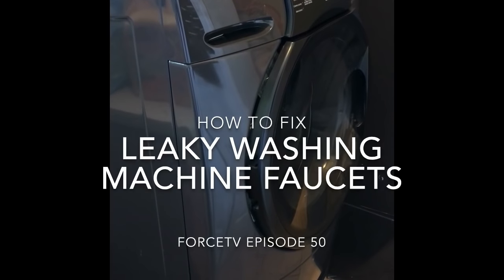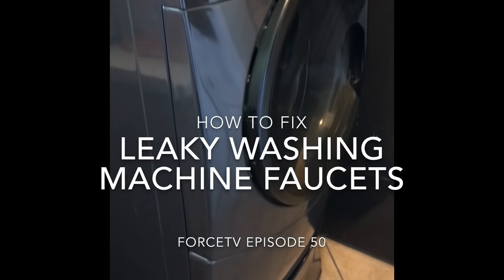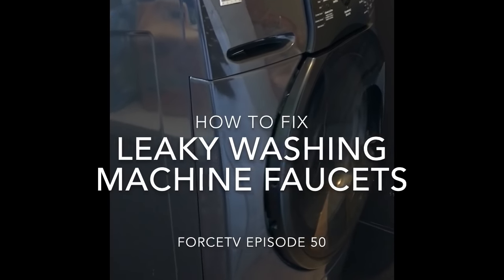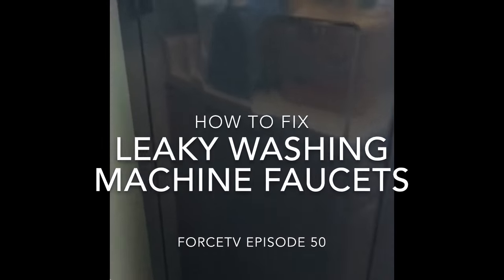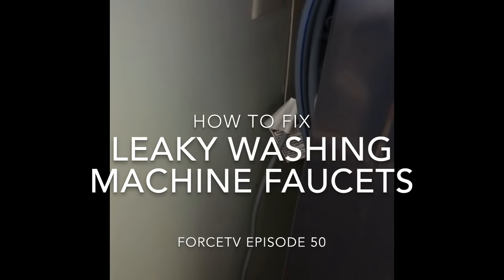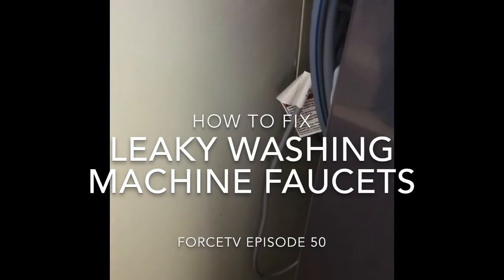It's never a good thing when you arrive home and find water on the floor around your washing machine in the laundry room. Pulling the washer back a little bit, it was obvious there was water on the wall, so we have a water leak.